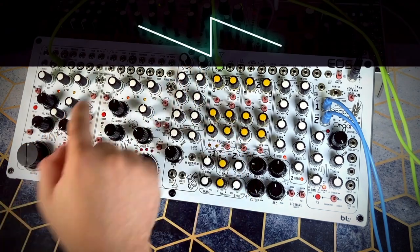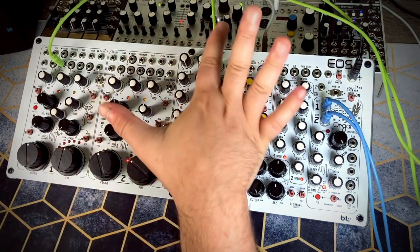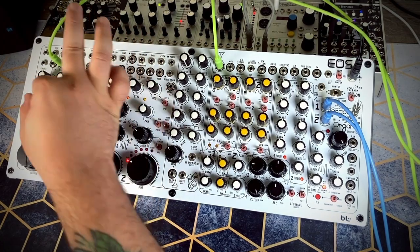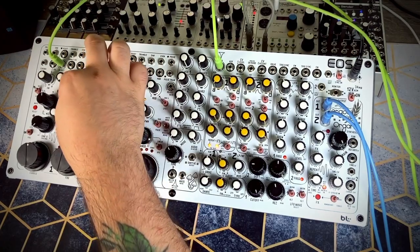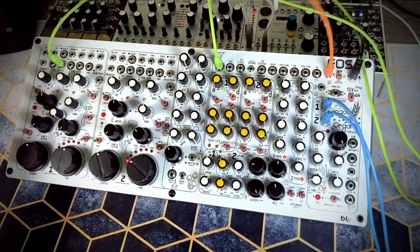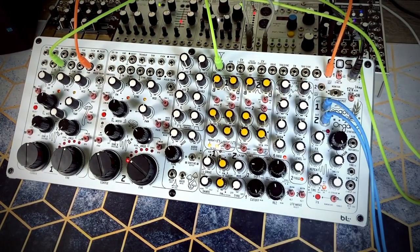Let's turn off the delay for right now and hear these oscillators and how they all mix. I'm going to turn everything down first so we can hear just the first oscillator. Let's open up the VCA. We can hear our oscillator, which is a saw wave right now, and we can choose between a saw and a pulse wave for the first waveform in our oscillators on our mixer section. We can switch between saw and pulse, and we have our pulse width, along with a pulse width input for modulation.